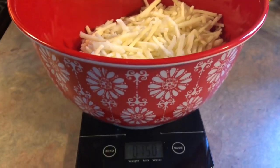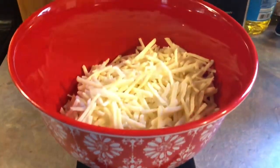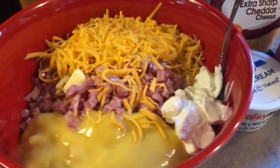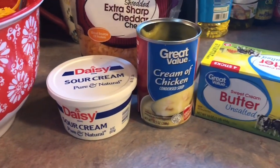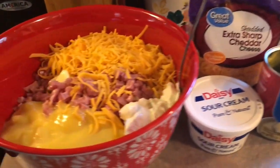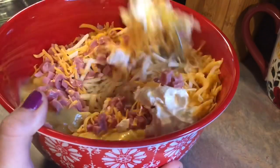I did cut this recipe in half, so I whipped out my food scale to make sure I got the right ounces. You start off with frozen shredded hash browns and diced ham — I used half a package of that. Then I added in some sour cream, cream of chicken, melted butter, and some extra sharp cheddar cheese. The recipe didn't call for seasonings but I did end up adding some pepper, a little bit of garlic salt, and some onion powder.